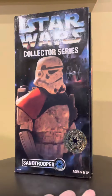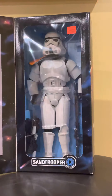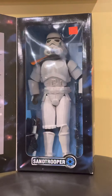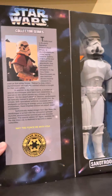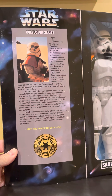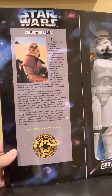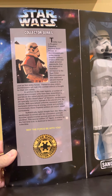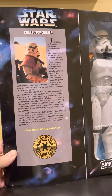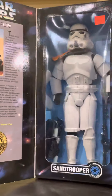I'm going to go ahead and open up the box here and show the figure and the inside box art. It really just talks about — and I'm not going to read it all — the Emperor Palpatine, Imperial Shock Troops, and stormtroopers. Really good, gives you a good overview of what the figure is. It's a good special edition 12-inch figure.